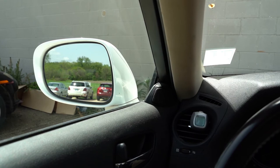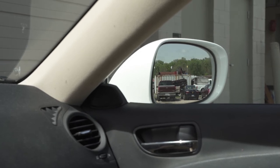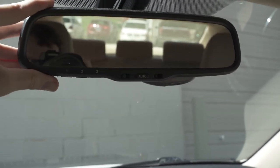For the right mirror, lean towards the center of the car and do the same thing — push it out until the car just slightly disappears. Most everyone adjusts the rearview mirror correctly; make sure you can see the full view of your rear window.